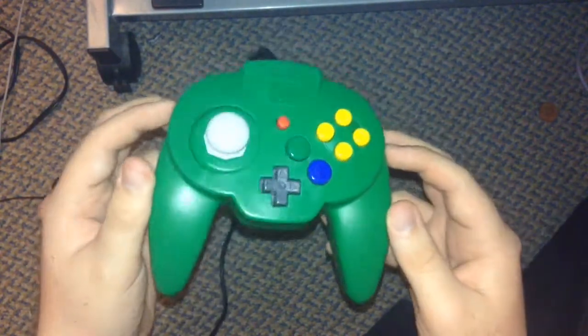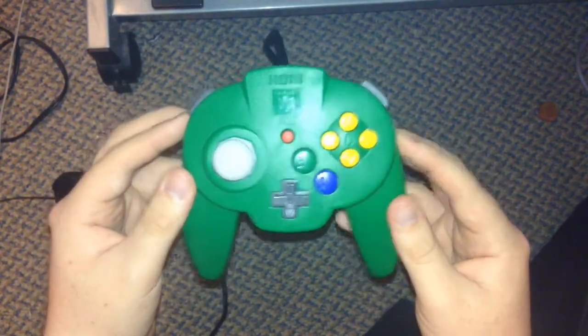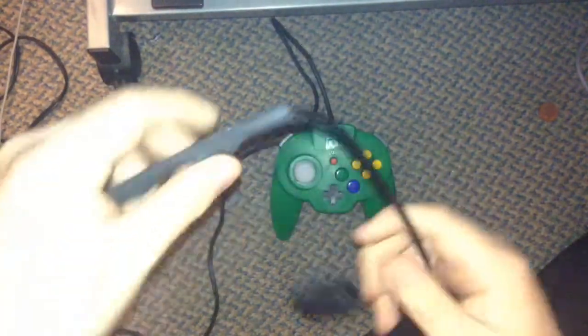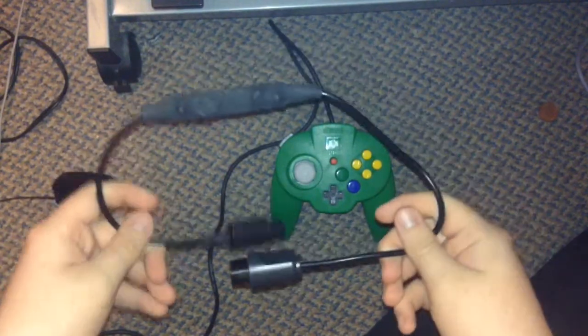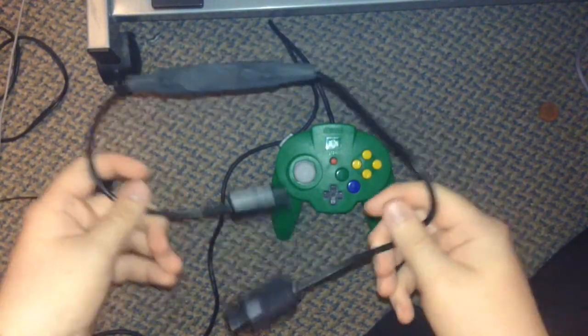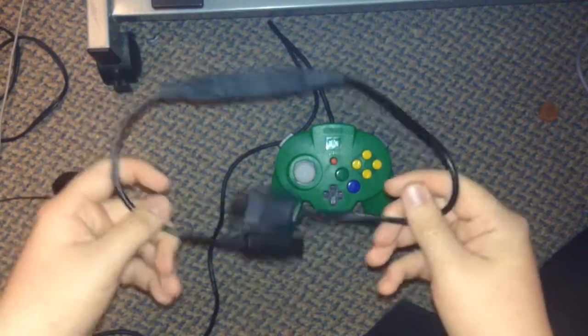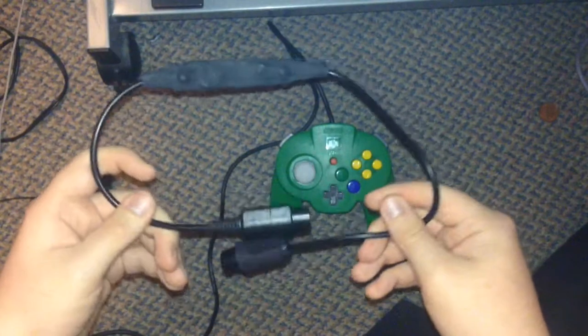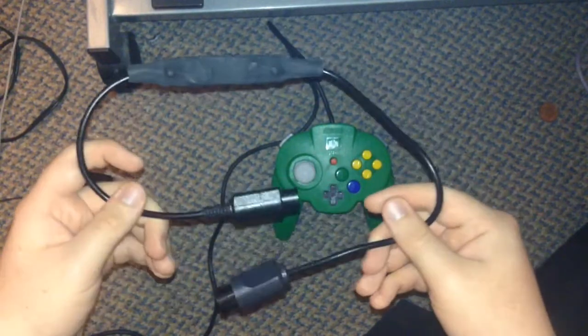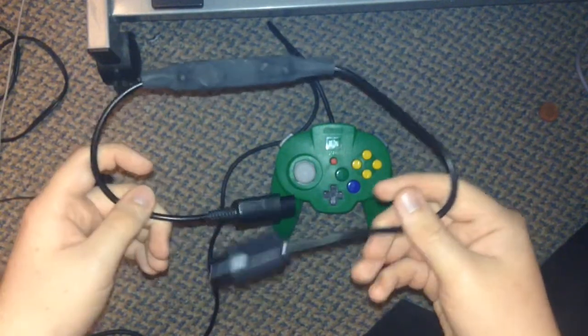But I think it was probably worth it in the end. Though I did get the Rafnet adapter that plugs into the GameCube controller, which you can actually program — or rather, you can't fully program it, but you can put in a series of button combinations and use your own button configuration.